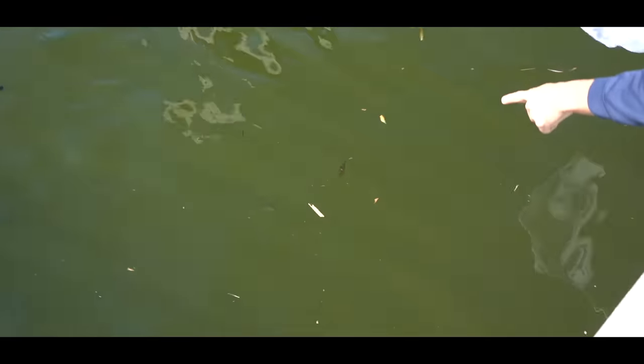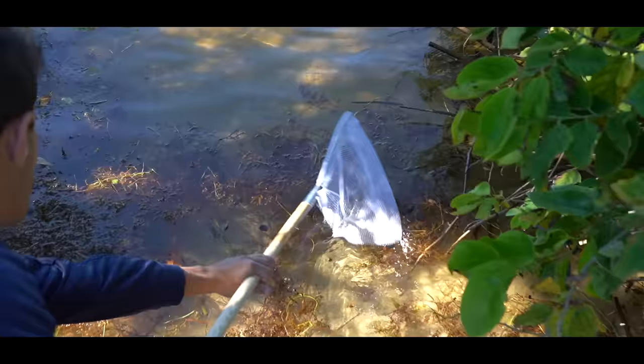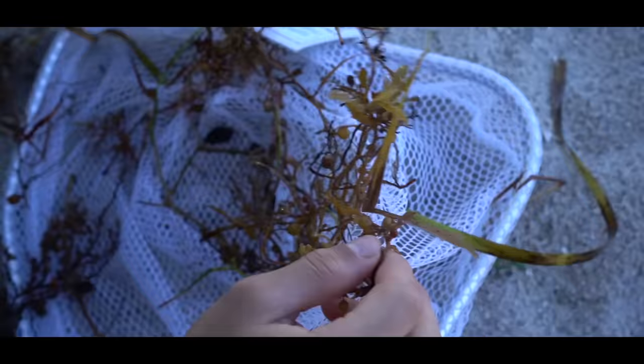Look at that right there — little baby filefish chasing around the leaf, little invertebrates. That's exactly what I was talking about. Are those seahorses?